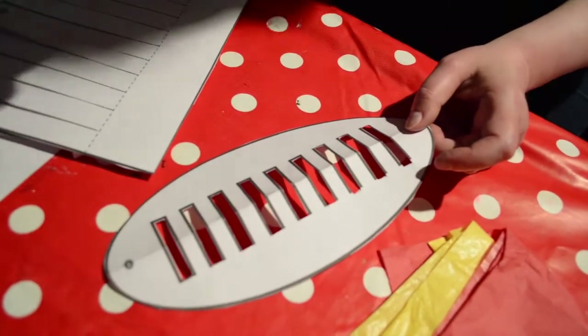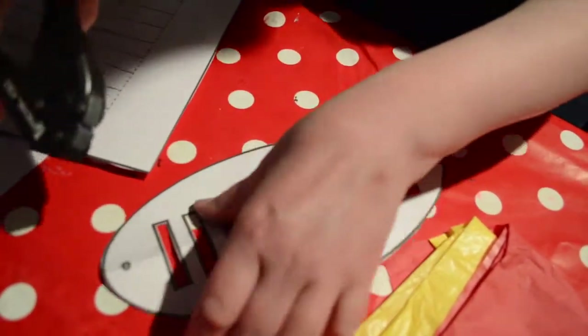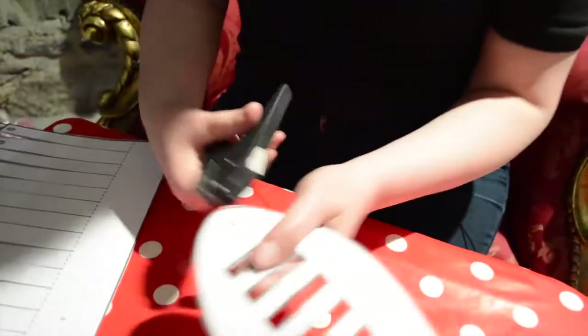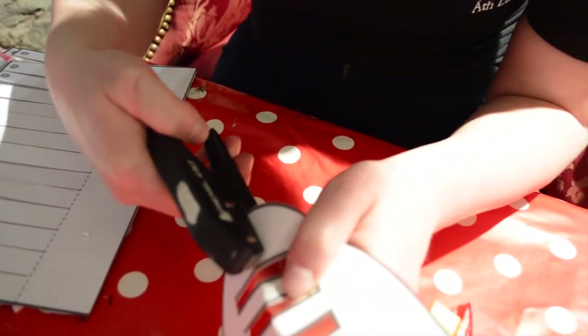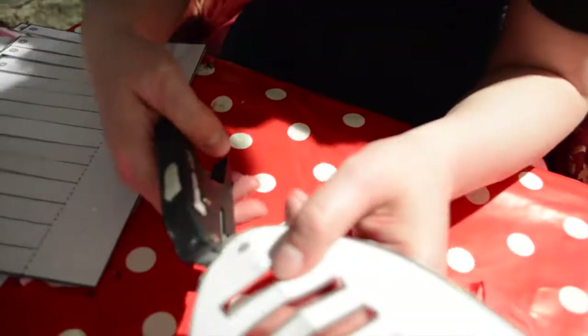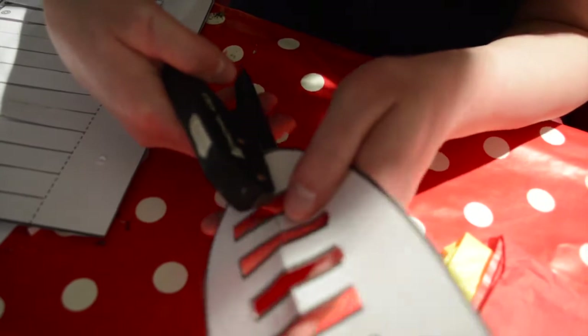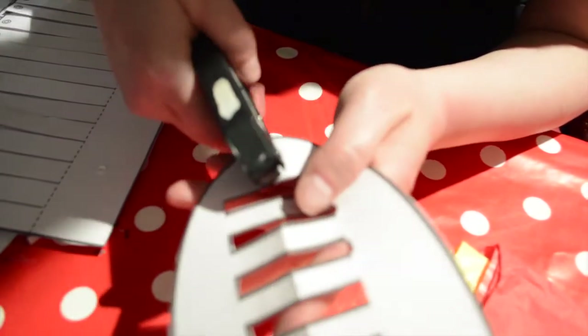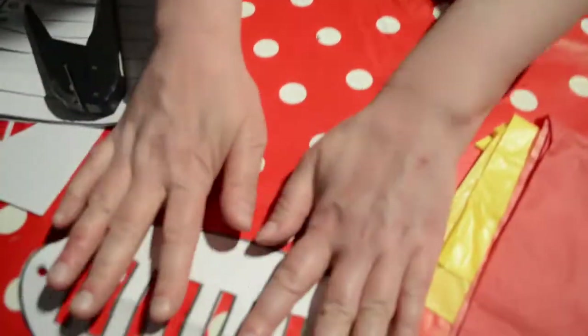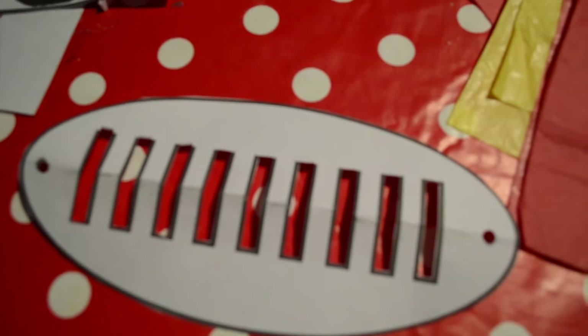The next step is we're going to take our hole punch. You see those little circles — we mark the place where you should make the hole with your punch. Now you might want to ask your squire for help with this. See, we have a little hole there. This is a very handy tool, isn't it? Now this part is ready; we're going to put it to the side and move on to the next part.